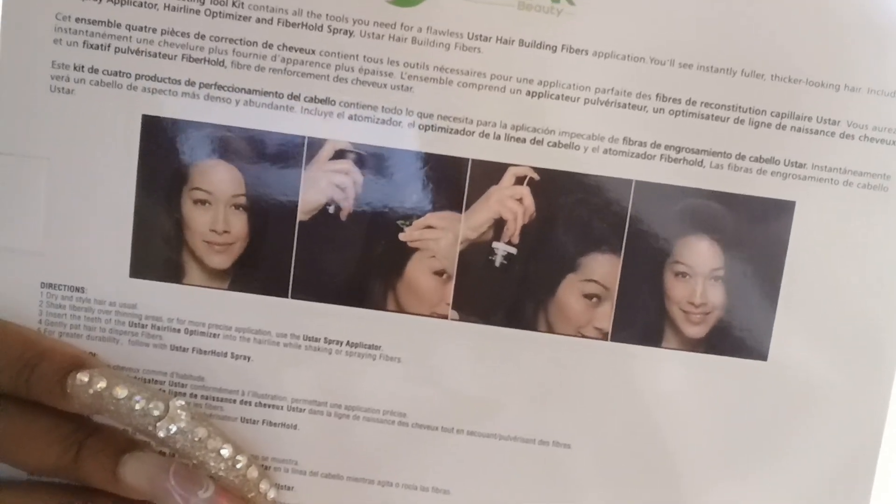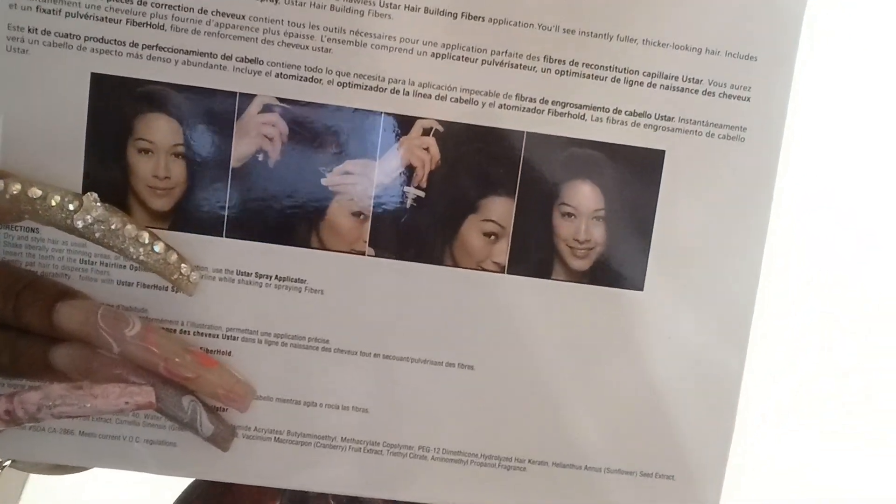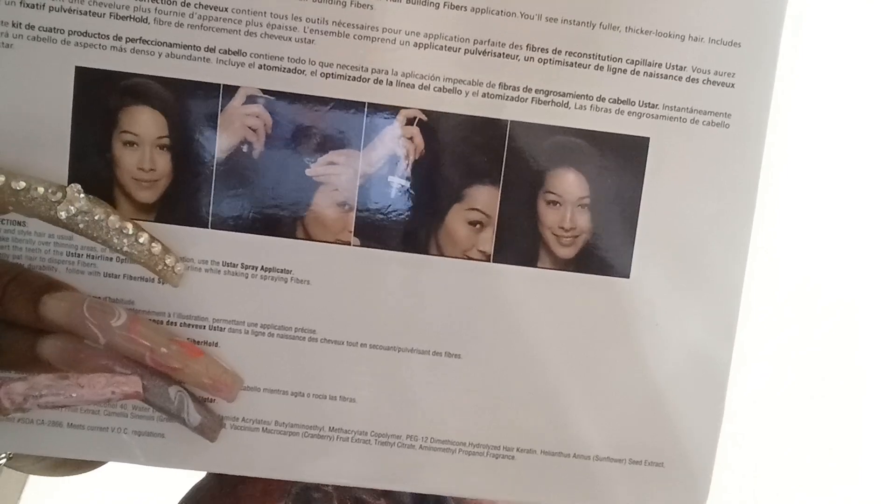So it can look natural if you have any type of thinning or hair missing that you want to cover up, and it's not going to look like you've covered up your hair. This is compared to the traditional wig line — more natural, more comfortable.